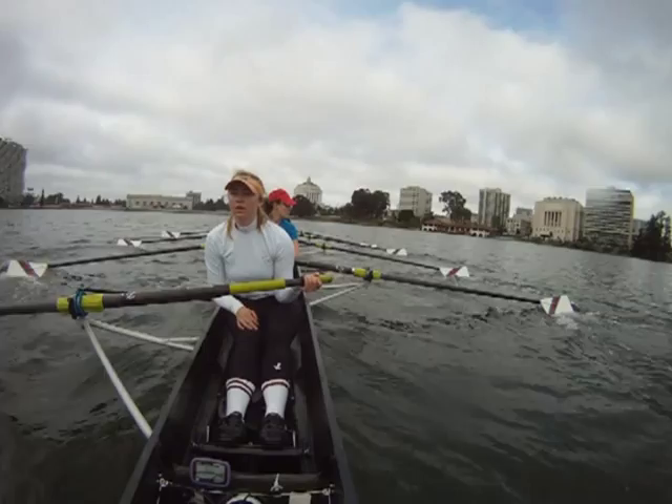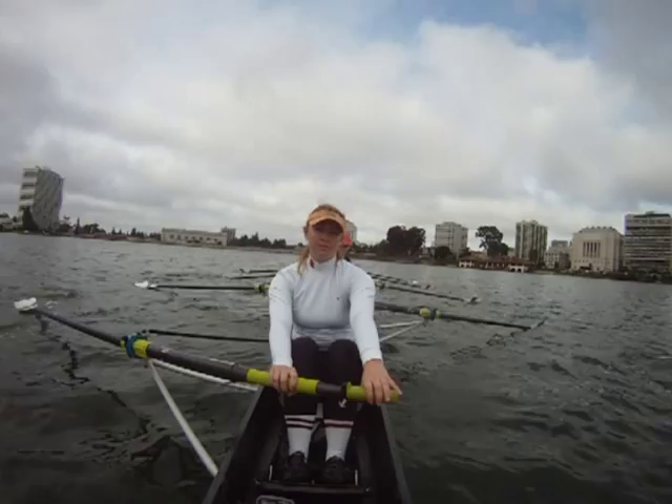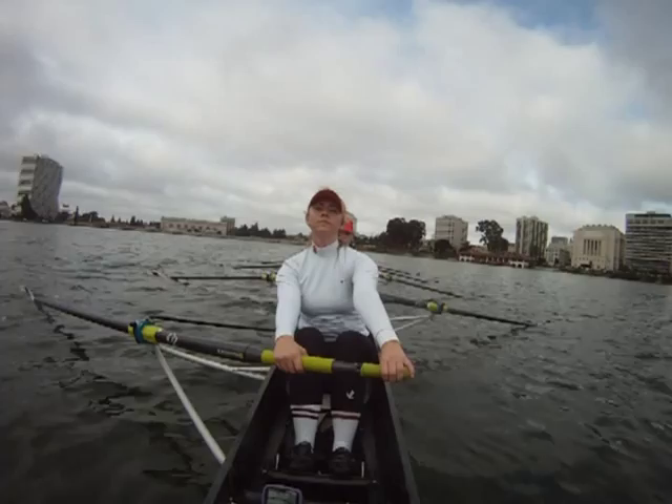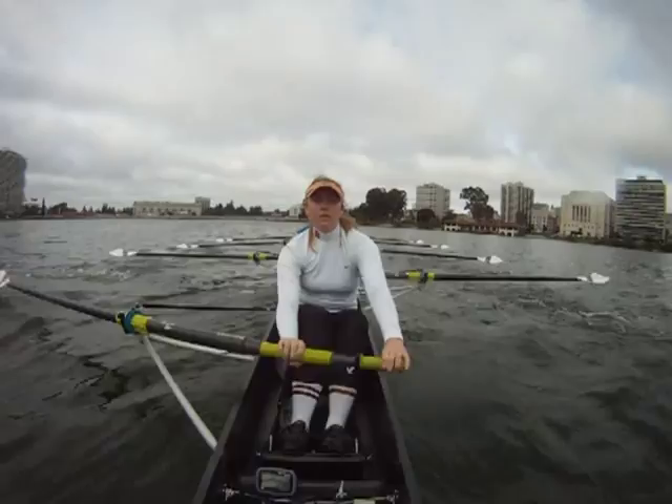Okay, sitting ready. This one will be three-quarter pressure, three-quarter speed, first five strokes. We have an alignment. Attention. Go. Hat. Hat. Three quarter. Pull, and down.